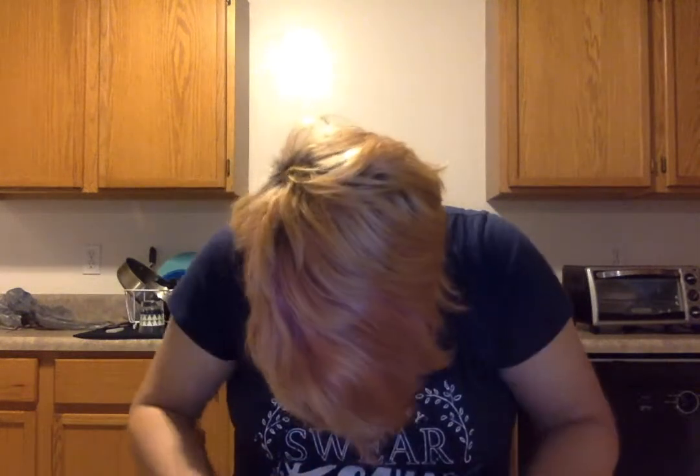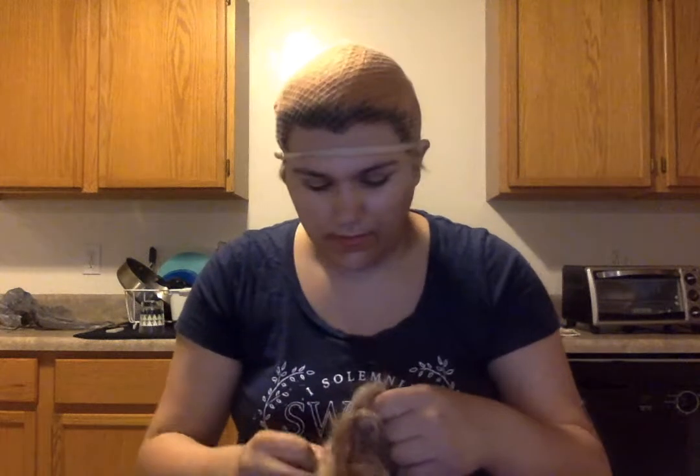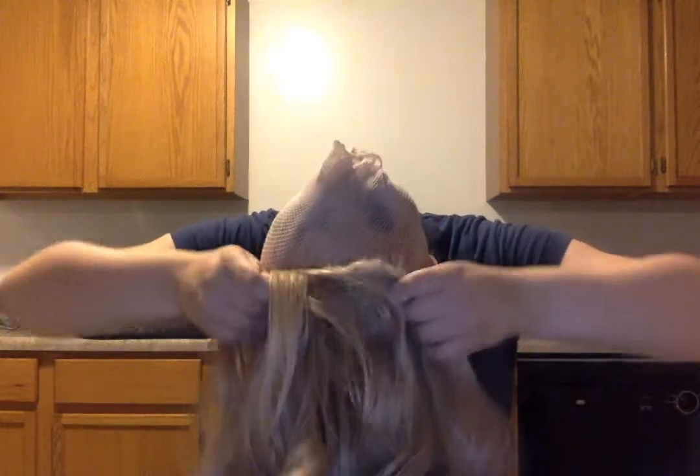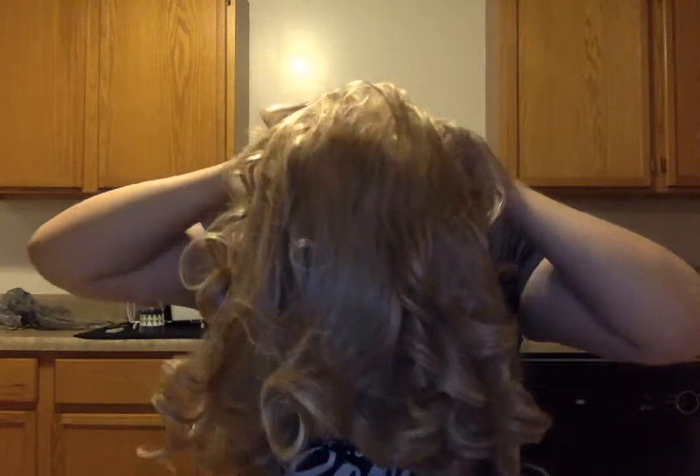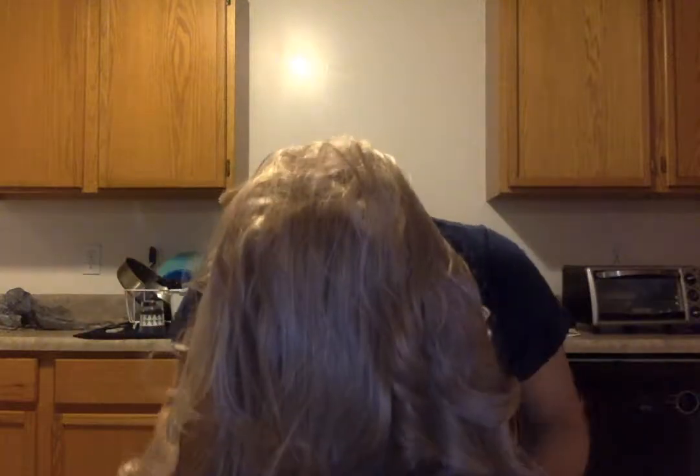Wig caps suck, especially when you don't have a mirror. There we go. I also can't really see much without my glasses, so looking at a reflection is also hard. I did it — all nice and sound. Get the wig. Wig is not too small, because I usually have a big head.